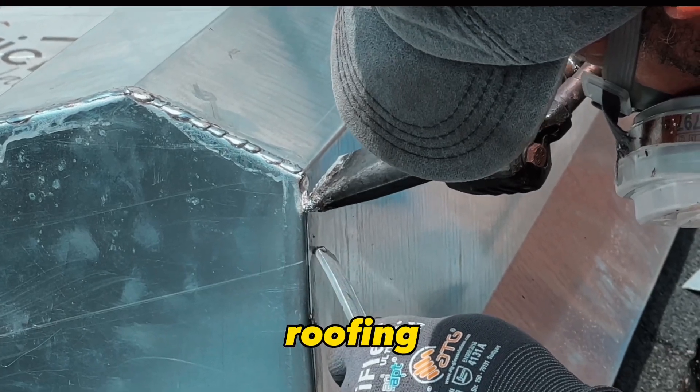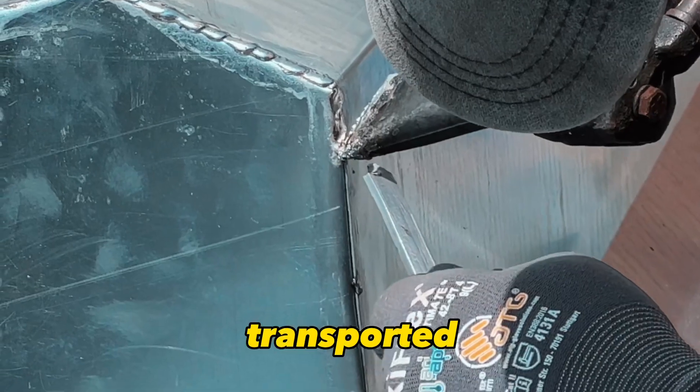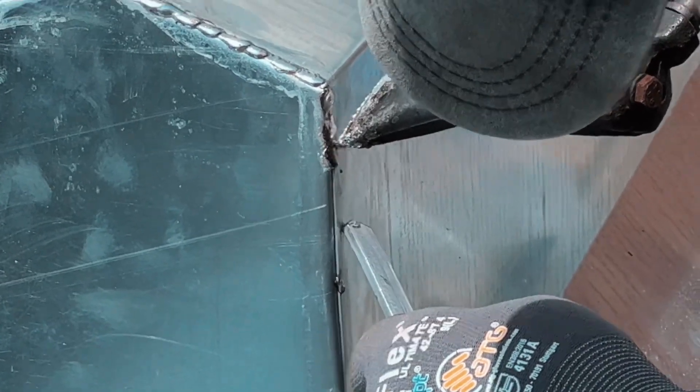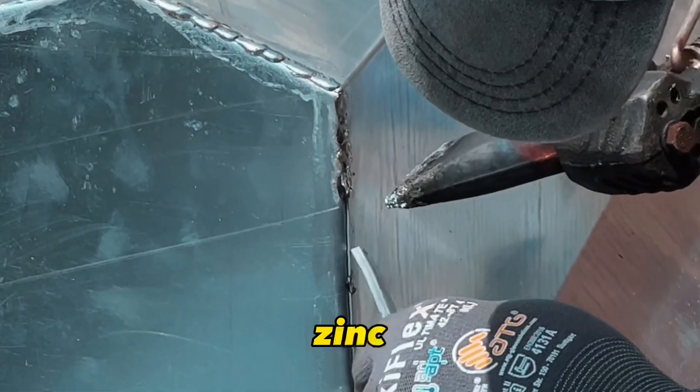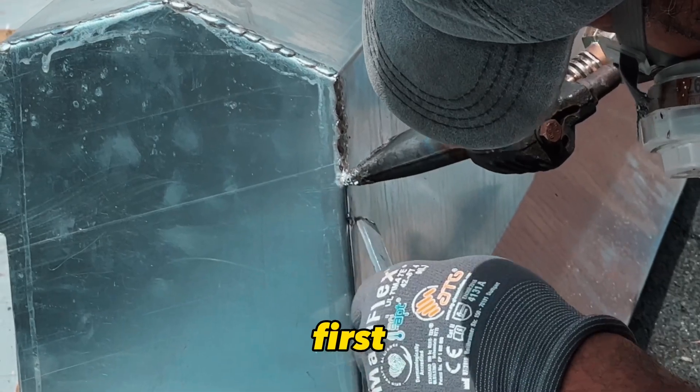Generally, zinc for roofing applications is cut and shaped to size in a workshop. Then it's transported to the location and installed. When working with zinc, always wear safety gloves and eye protection. Zinc can have sharp edges, and sparks can occur during soldering. Safety always comes first.